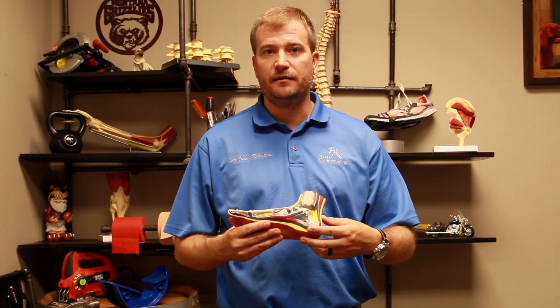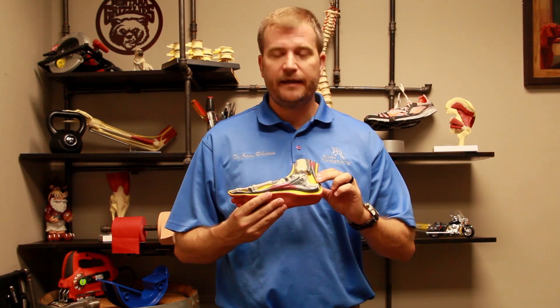The two big ones are the plantar fascia, which runs on the bottom of the heel, and then the Achilles tendon, which comes from the calf muscle down the back of the ankle to attach on the back side of the calcaneus.